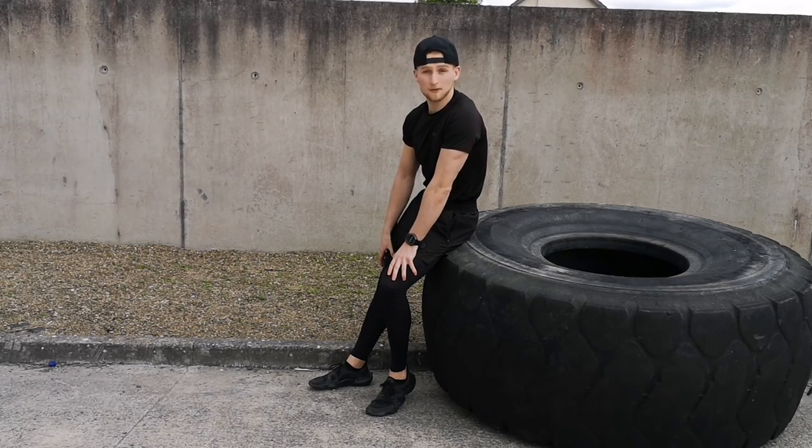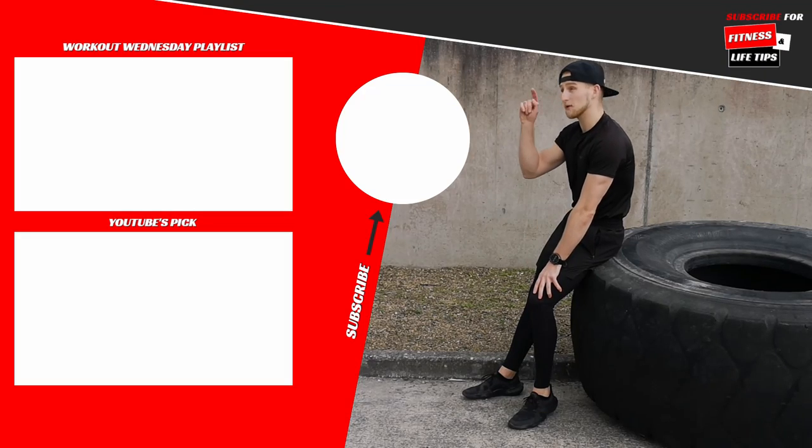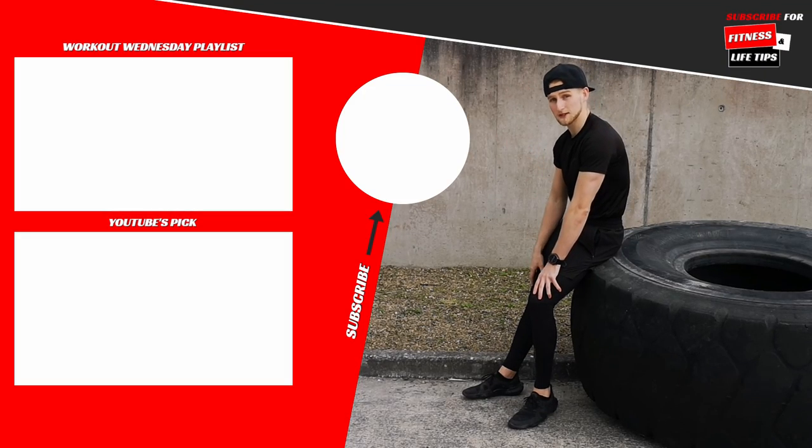That's all from me — looks like we got away with it without it raining! I'll see you in the next video. Check out the rest of the Workout Wednesday playlist up top, and down below is what YouTube wants you to watch next.